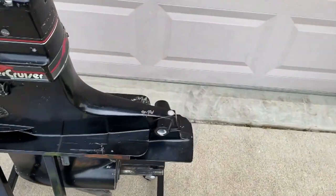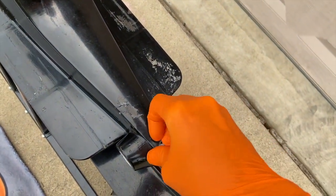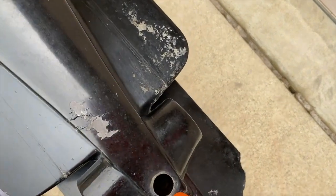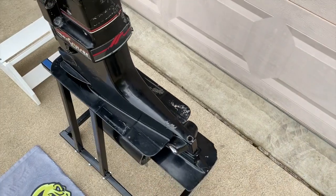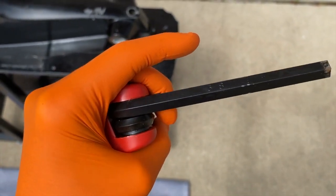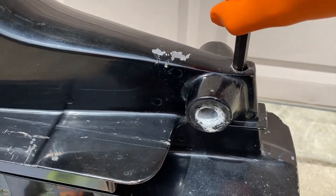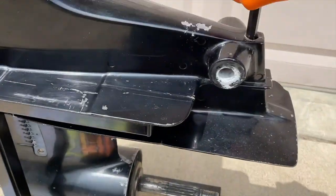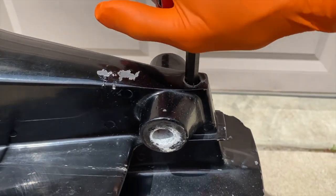Coming to the back, we are going to remove this little plastic cap. Inside is an Allen bolt — this requires a 3/8-size Allen wrench. Go ahead and loosen that Allen bolt. I'm at a bit of a disadvantage with the engine off the boat on a stand with caster wheels, but we're going to do our best. That one came out surprisingly well.